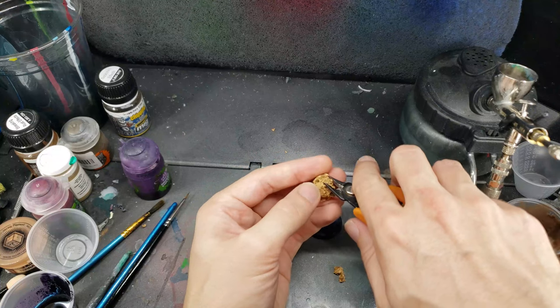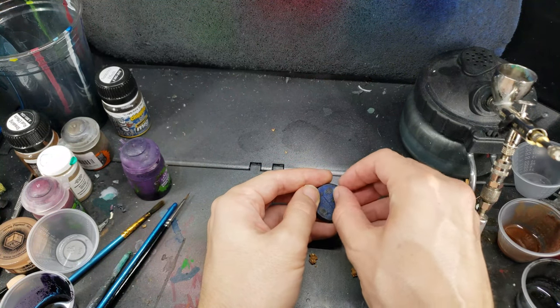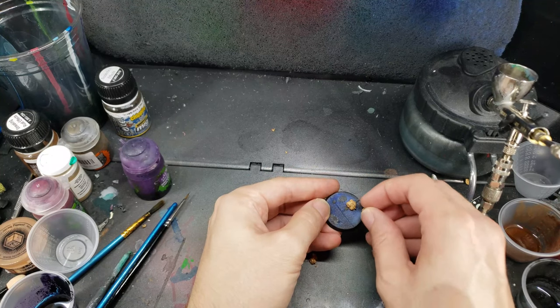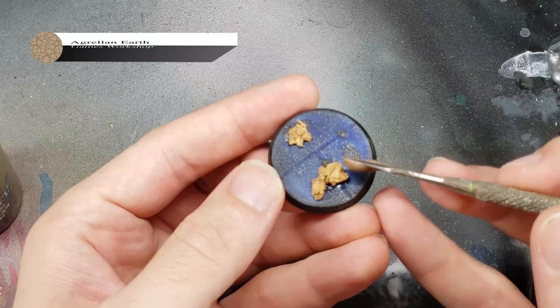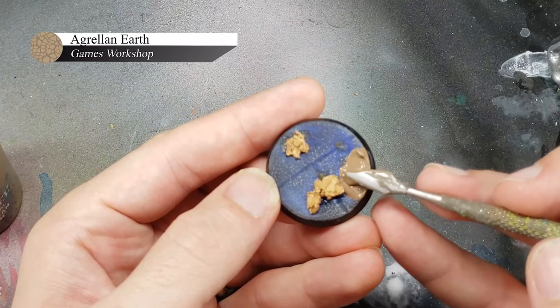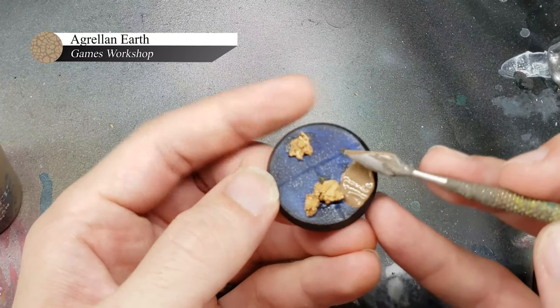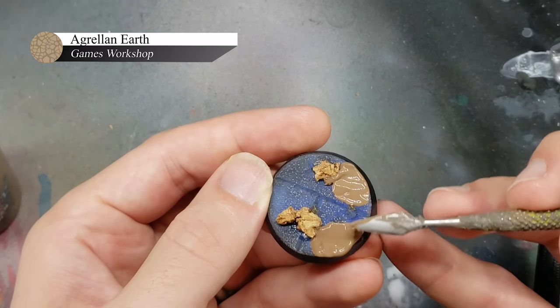The first step for this base is to superglue down some chunks of cork to represent rocks. Wine corks are great for this, as you can easily tear them apart to get the size you want. In order to get the cracked earth effect, I used Agrellan Earth technical paint from Games Workshop and applied it in random patches around the base. This paint shrinks as it dries and leaves behind a nice crackle effect that looks like dried mud. You want to put this stuff on pretty thick though, as the thicker you put it on, the larger your cracks will be.